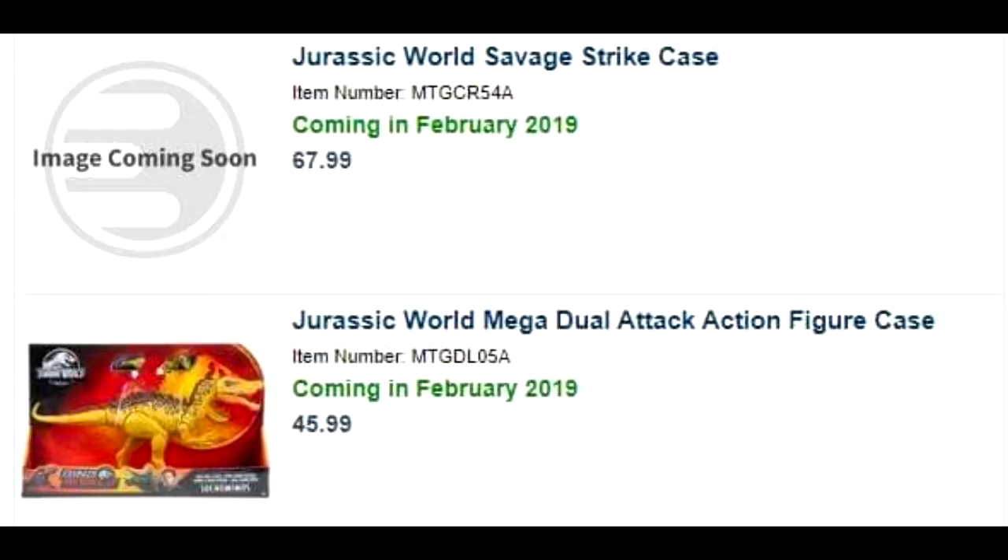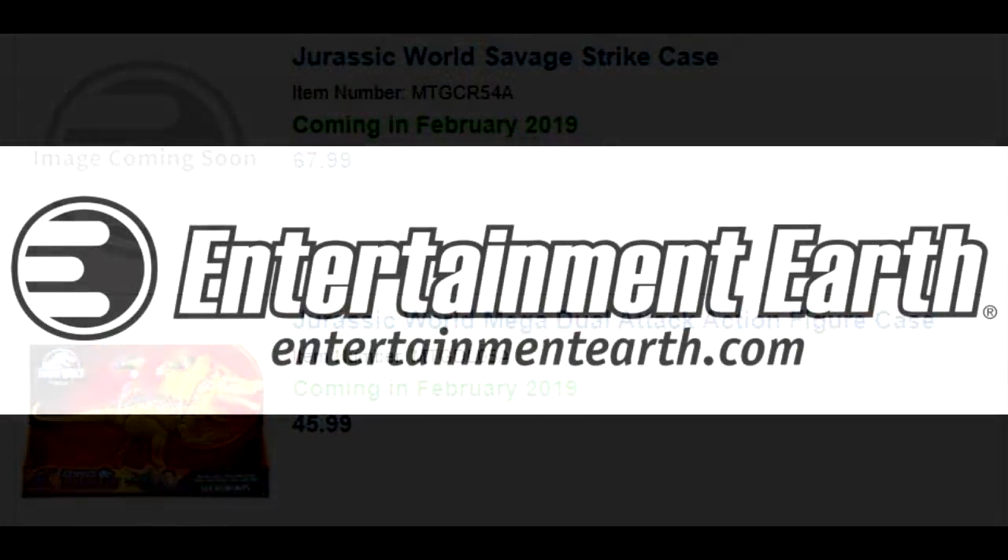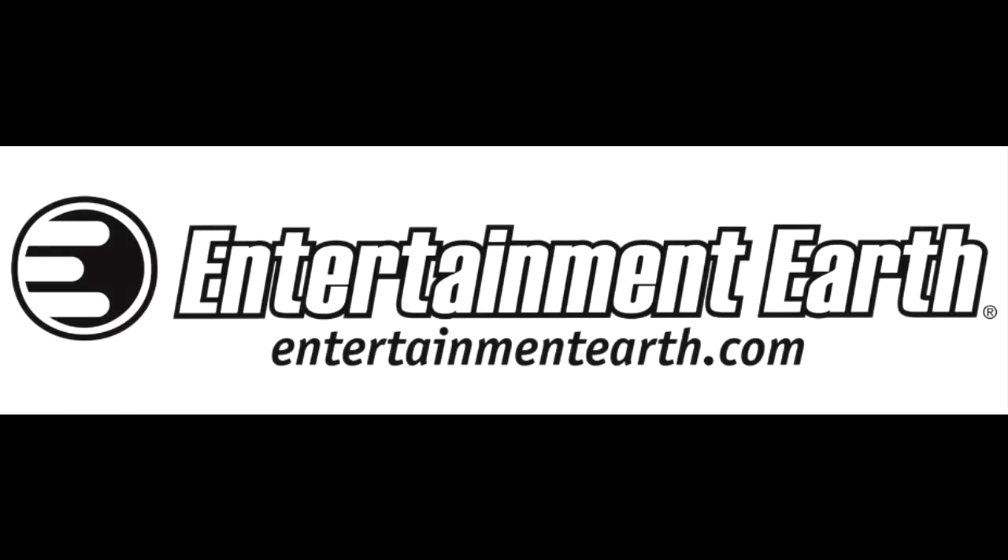A little tidbit of information: the Dual Attack and Mega Dual Attack cases contain one of each figure, while the other sets contain multiples of each figure. So if you want to buy any for repaints, you will know that you'll be getting multiples of those in those other packs.